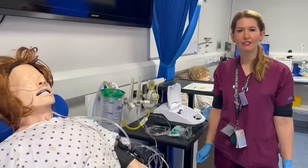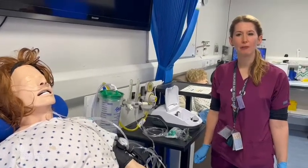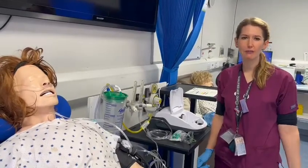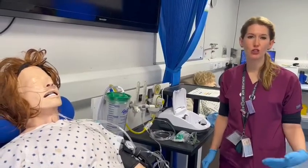Hello, my name is Kirsty Lane and this video is going to go through how to set up a nebuliser. This is often for our COPD or asthmatic patients that might be on nebulisers four times a day.